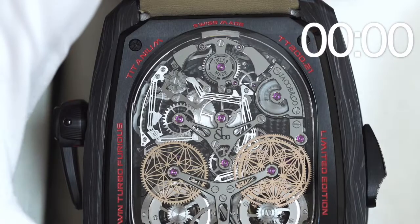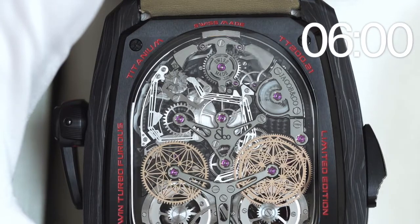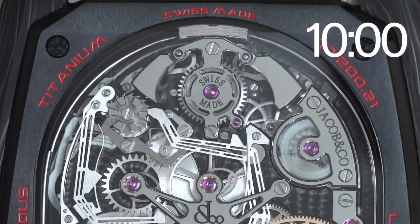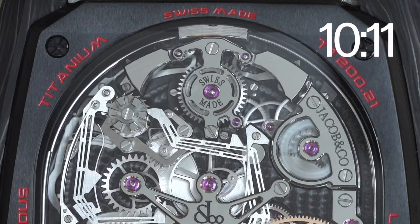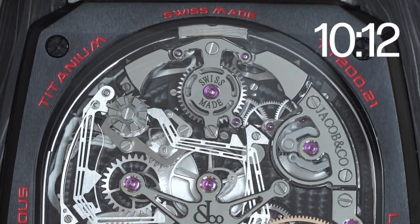This slide is how the decimal minute repeater is actuated. The power reserve for the minute repeater is charged when you depress the slide. The decimal minute repeater is rare in the watch industry, chiming the hours, the tens of minutes, and the minutes.